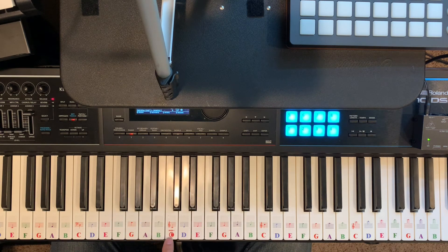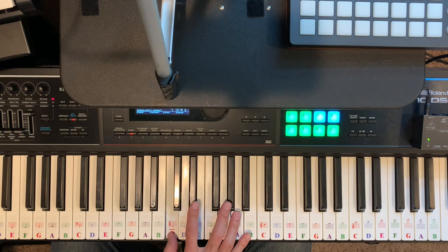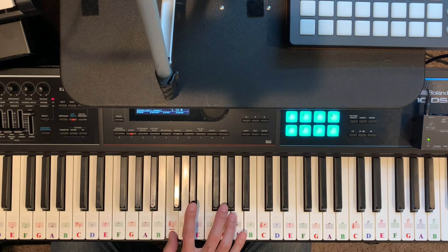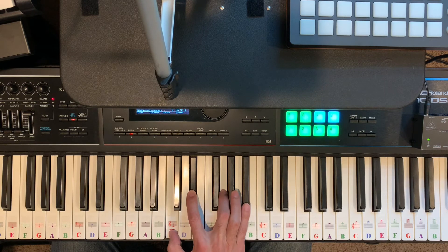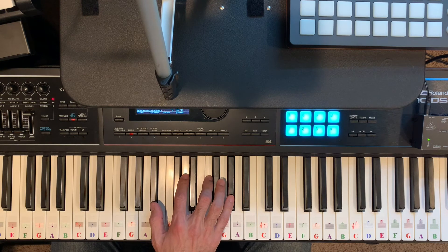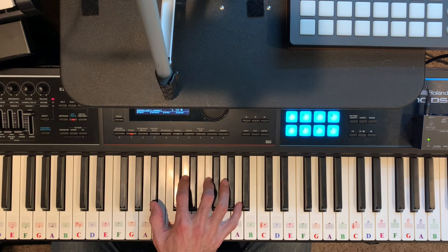Now I'm going to go up to the next note in the key of B flat, which is C. Think letter names — C, E, G, B — but I'm going to play E flat, because E flat is what E is in the key of B flat. So in the key of B flat, the chord is C, E flat, G, B flat — that's the C seventh chord.